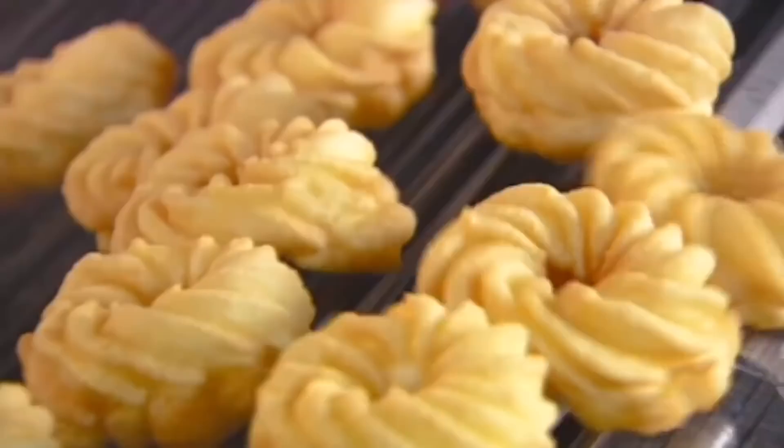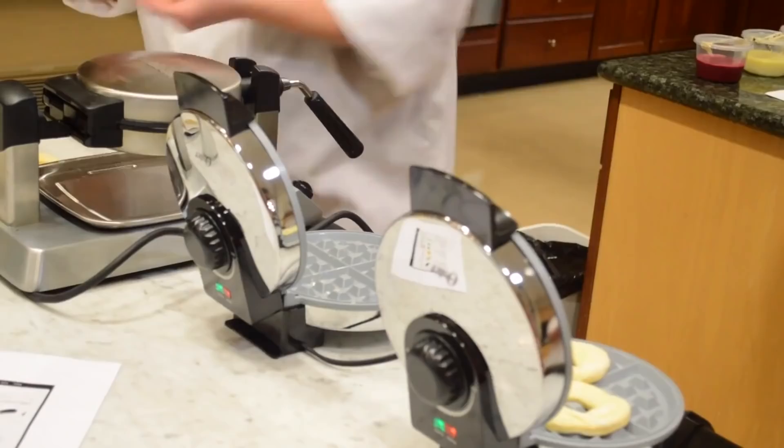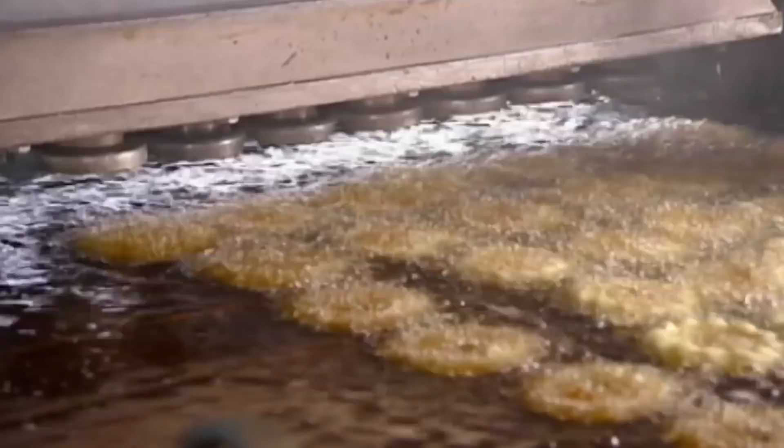Wonuts. Have you tried a wonut yet? This delectable hybrid of a donut and a waffle is the brainchild of the folks at the now-shuttered Chicago's Waffles Café, who took the world and the internet by storm in 2014 with their trend-setting creation. Belgian waffle batter is prepared and cooked on the waffle iron, but then the waffle is fried like a doughnut and covered in all manner of doughnut glazes and toppings. You can even dip it in a gallon of chocolate like a crazy person. It's a wonut — there are no rules!